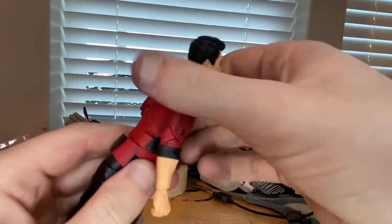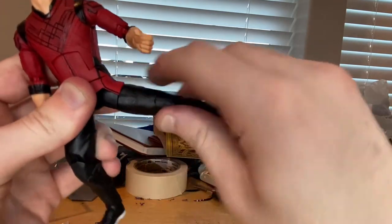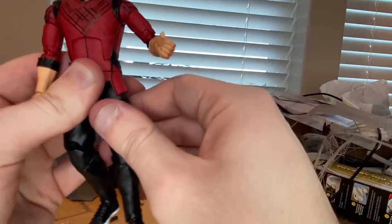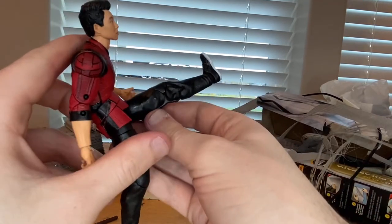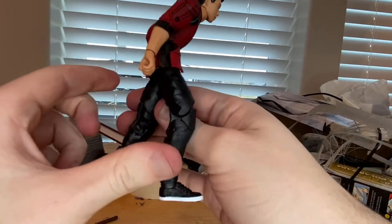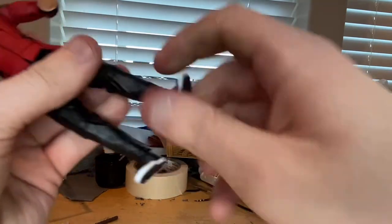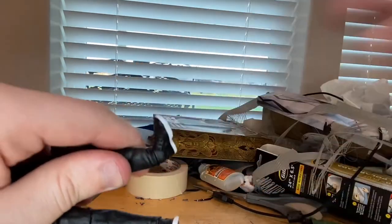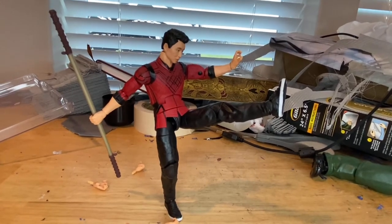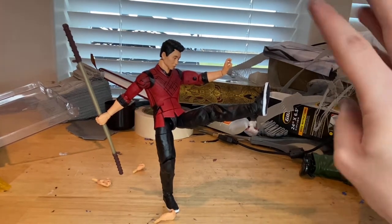The waist swivel is nice because it doesn't mess up the shirt — 360-degree rotation there. He can kick out pretty far; I wish he had drop-down hips though. He can kick forward far, and you can simulate more of a kick by crunching him a bit. Backwards leg movement is basically none. There's a thigh cut, double-jointed knees that basically hit a butt-kick. Ankles can hinge down and up with a nice ankle pivot. Even without drop-down hips, you can get really cool poses with him.